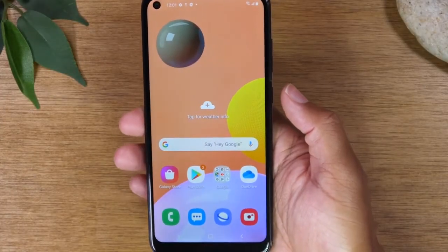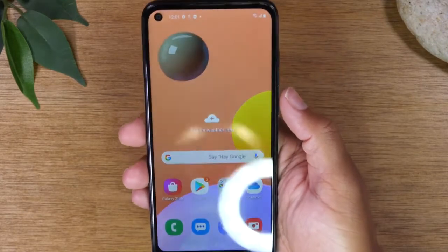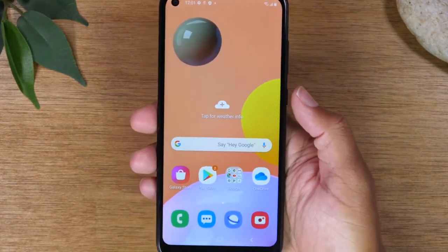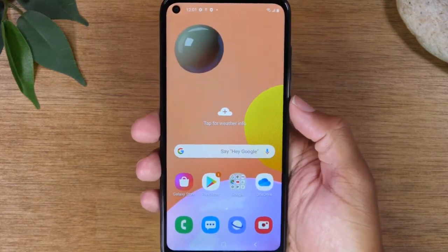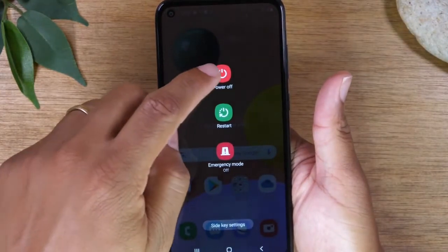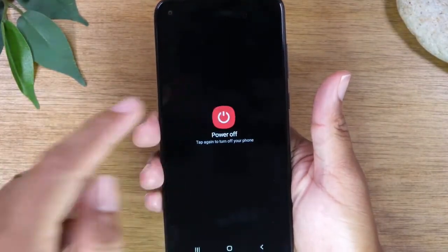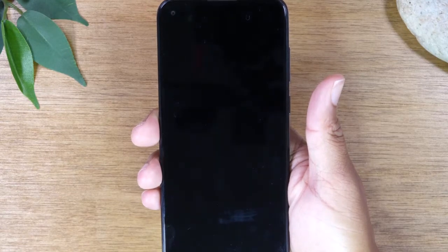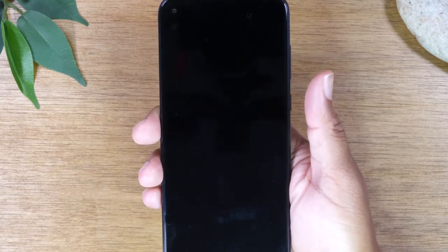For the next step you will need to power off the phone. Once you power off the phone, you're going to hold the power button and the volume up button. First, simply hold that power button down for a second and then tap the power off button. Let the phone turn off, and once it vibrates you'll know it's totally off.